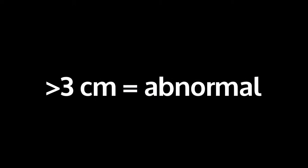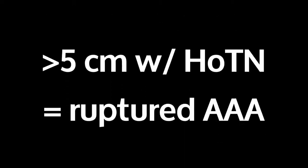There are three things to know before we go on: if it's greater than 3 centimeters, it's considered abnormal. If you have greater than 5 centimeters with hypotension, that's ruptured AAA until proven otherwise. And one of the most important things is you've always got to make sure to measure the outer wall to the outer wall.